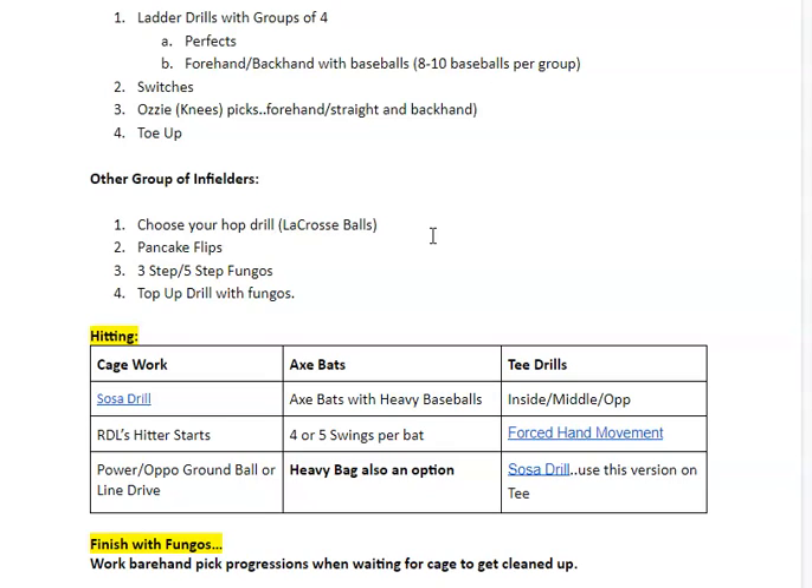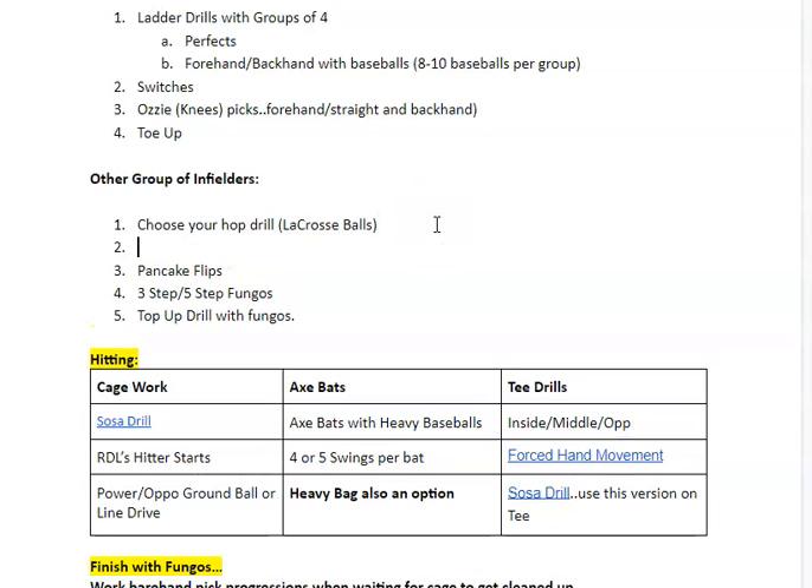I'll hit some fungos if we have time — so it'll be time dependent. The other three I will lead you through; you don't need to worry about getting ready for those because you probably haven't done them before. We might be adding some gives as well — lacrosse balls, gives and spinouts. Always adding stuff.